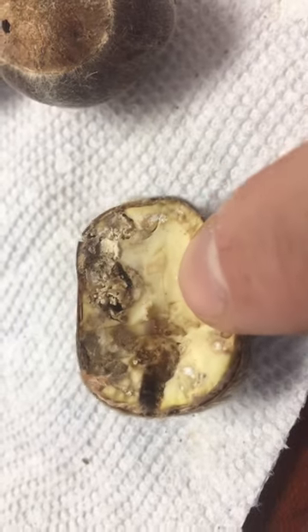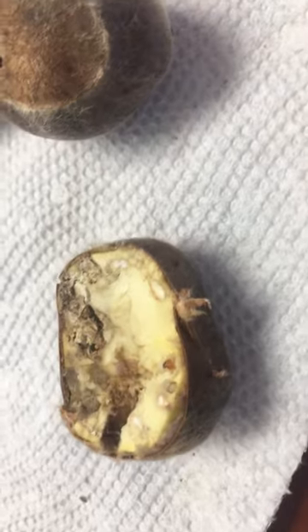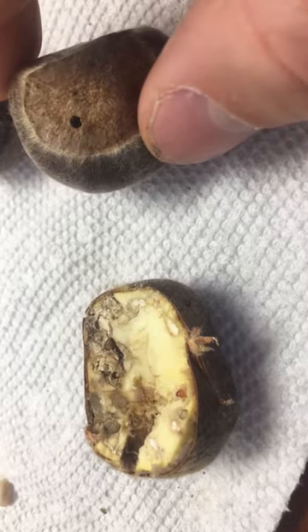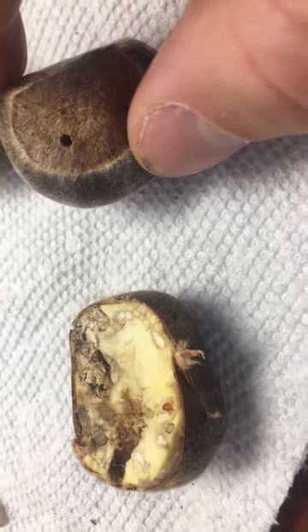So if you're eating them, that's kind of what you'd cut into. I cut into this nut here and that's kind of what it looks like. So if you're picking your own chestnuts, you want to pick them daily to avoid the proliferation of these weevils.